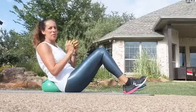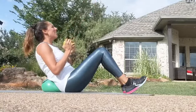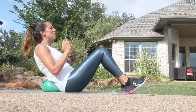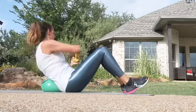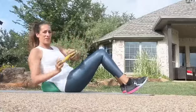You want to make sure you're looking up so that you have a neutral alignment for your spine. You can keep your heels down as you tap, or you could do a figure eight.